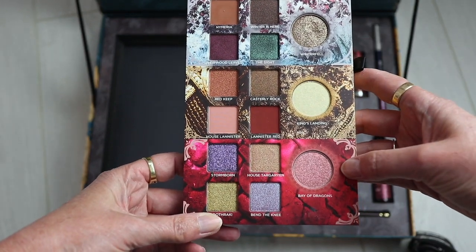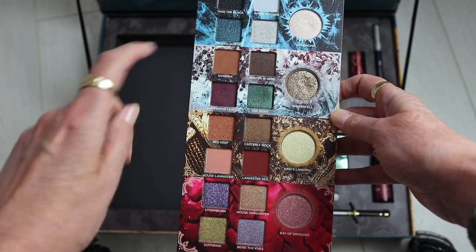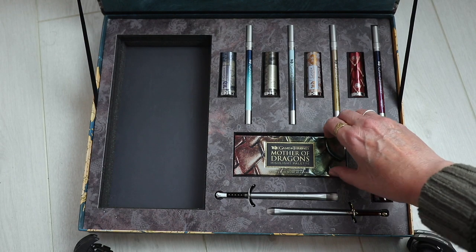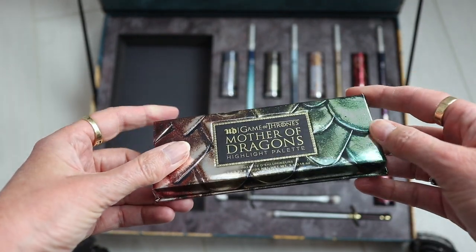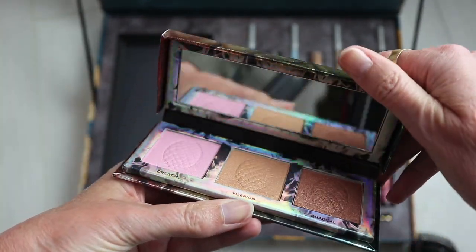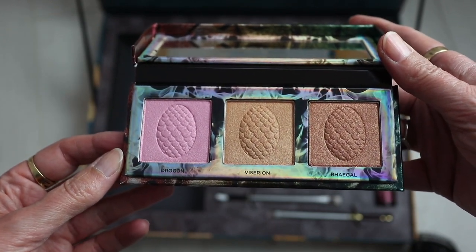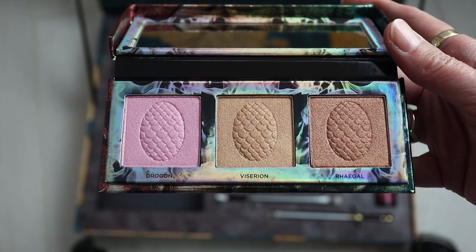The palette is set up in four sections: Hardhome, Winterfell, King's Landing, and Bay of Dragons. The look I've done today I did exclusively with the Winterfell section. Then you've also got the highlighter palette - gorgeous packaging again. The dragon imprint on there is a little bit embossed, and it has a mirror inside - actually a nice mirror, good quality, which only really covers your eyes but it's great for travelling.